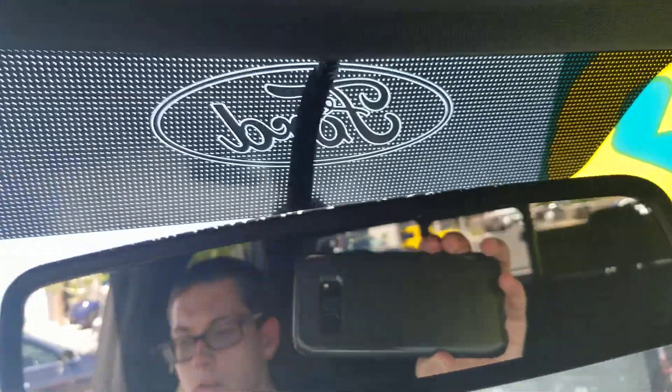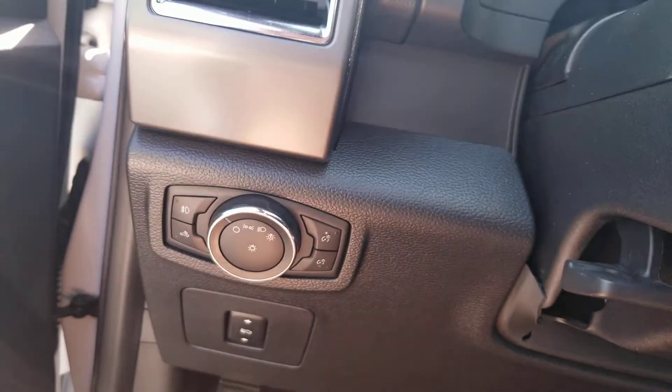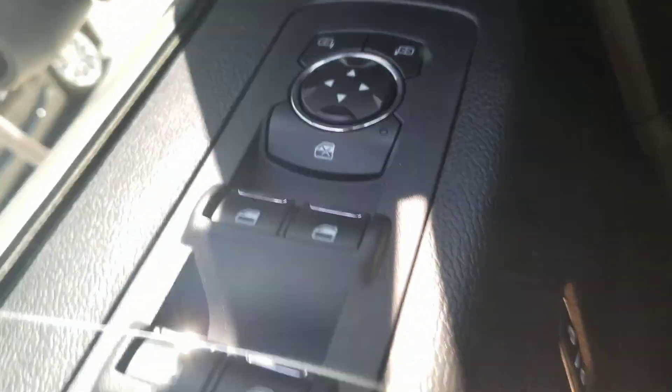Here's the front seat and the back seat. You also got sunglasses storage up there, lights, mirror, turn signals on the left, headlights, headlights and gauges lights, mirrors control, window locks and door locks.